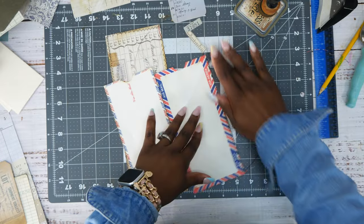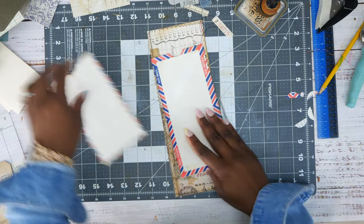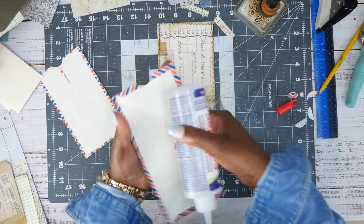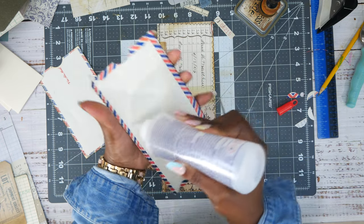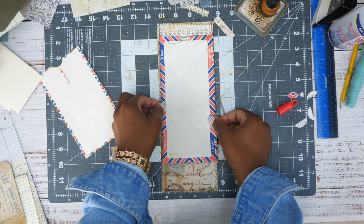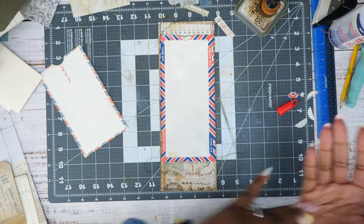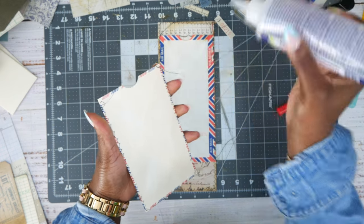I've punched out the holes and sewed on everything. I don't know what I want to put in that little space right there — I'm not even sure I'll put anything. We're going to glue this on here like this, right about there — that's going to be good. I'm going to glue it all the way down and glue this one all the way down too.